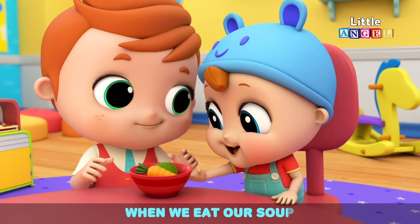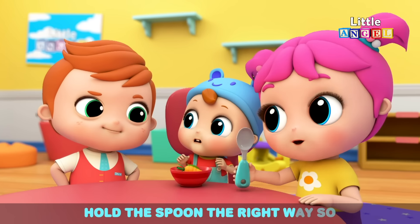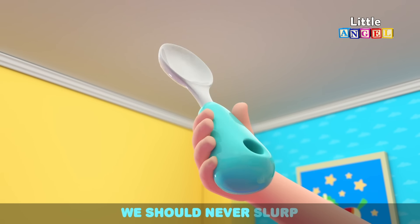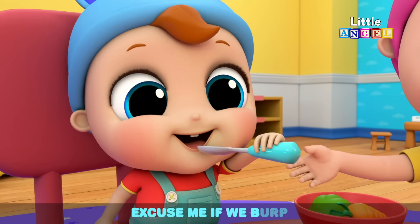When we eat our soup, we must use a spoon. Pull the spoon the right way so we don't spill our food. When we eat our soup, we should never slurp. Use our table manners — say excuse me if we burp.